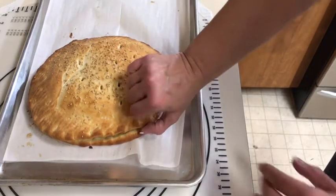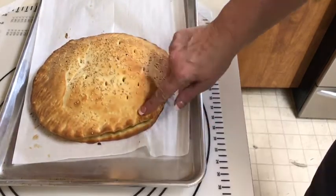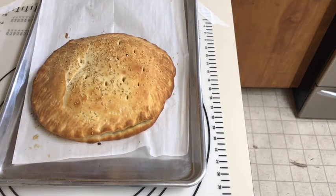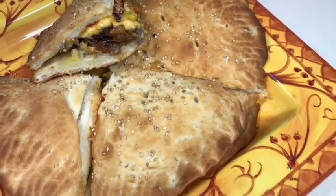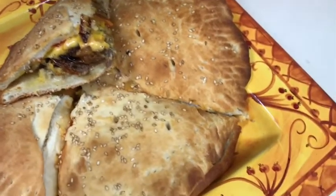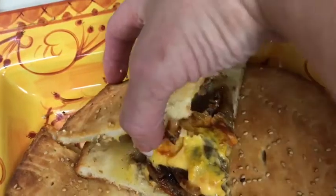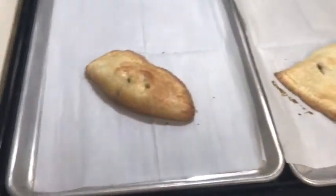We cut it open and it looks really delicious - the bread is just the right thickness. If you want it thicker you can let it rise longer. We're going to put some lettuce on it and eat it like a cheeseburger. You can add a little mayo if you want, but I like mustard and ketchup. You can even dip it in mayo. We're going to add some lettuce and then do a taste test.